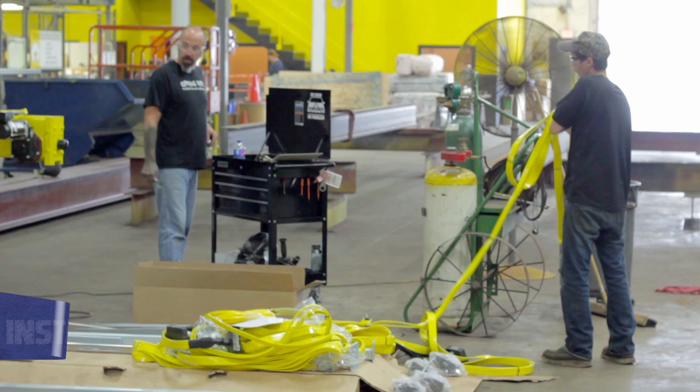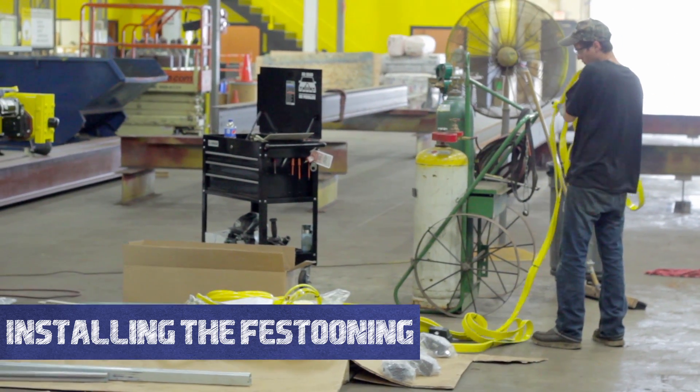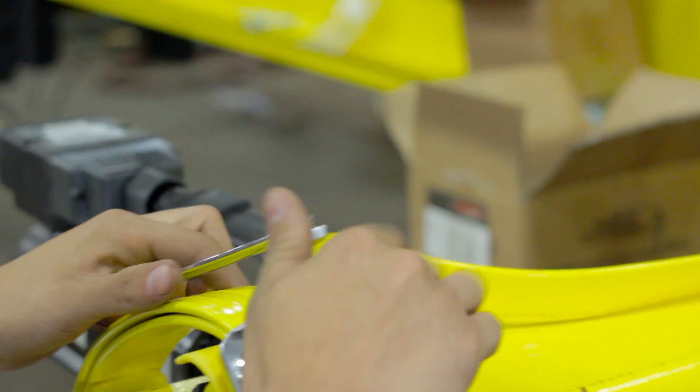Welcome to the Hoosier Crane Help Center. In this video we are going to show you how to install the festooning onto your crane. We will start with the Pendant Trolley Festoon.